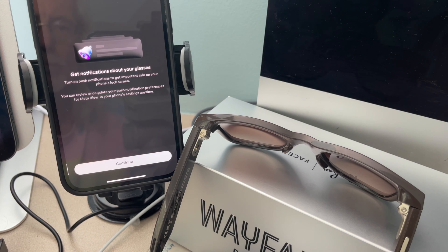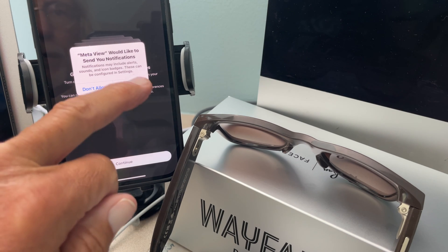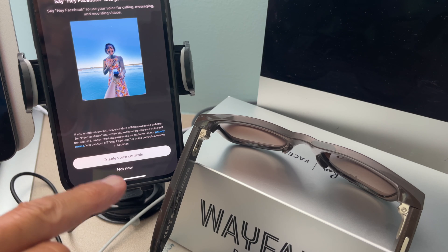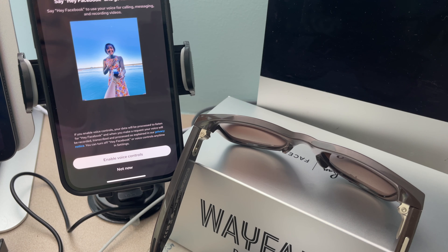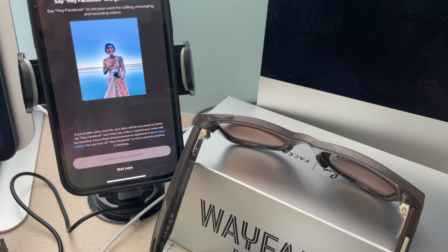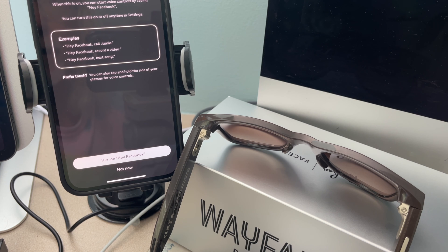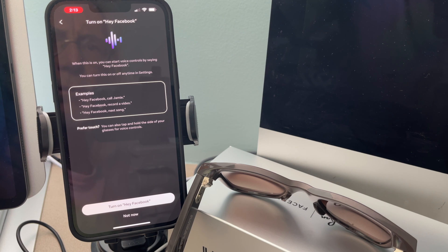Next. Get notifications about your glasses — turn on push. Continue. Allow. Enable voice controls. Say hey Facebook, it goes hands-free. Use your voice for calling, messaging, and recording videos. Let's enable it. Turn on hey Facebook. When this is on, you can start voice controls by saying hey Facebook. You can turn this on or off anytime in settings.